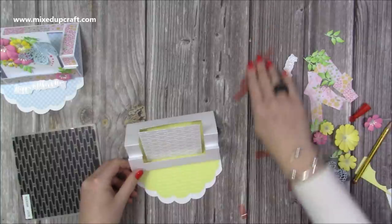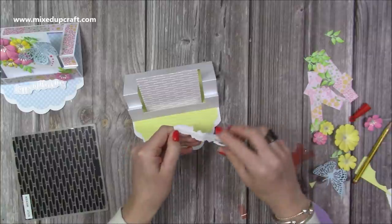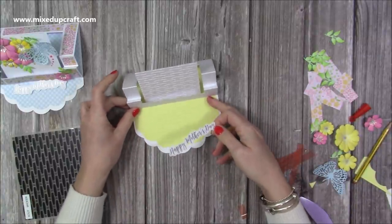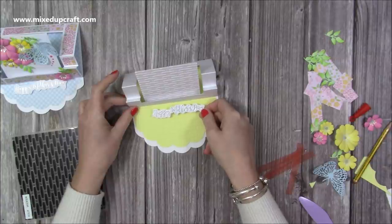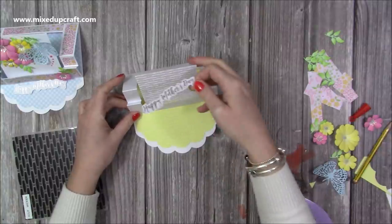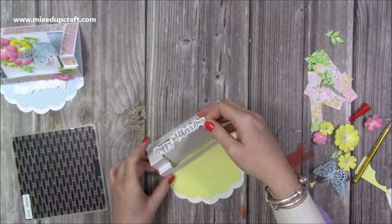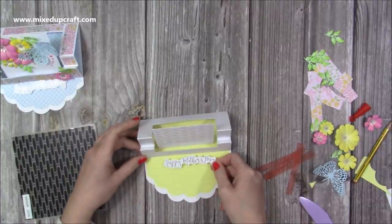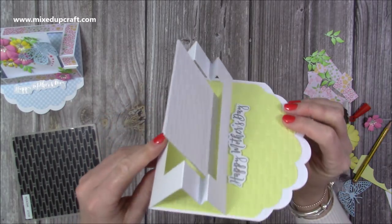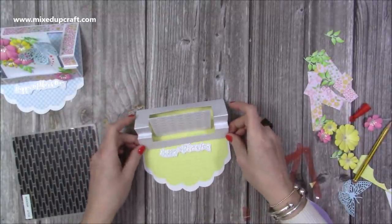I'm flipping this over — I've cut the same piece again at three and three quarters, with a matte layer of three and a half by three and a half in yellow, and three and a quarter by three and a quarter in white so you can write your message. Sit it perfectly over the top. Now all that's left is to add the stopper and decorate. I've already got my stopper ready with foam on the back — it says 'Happy Mother's Day' — so bring it up as far as you want.